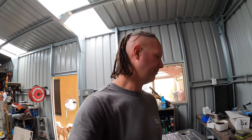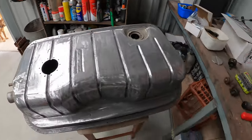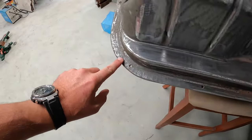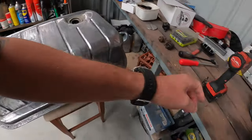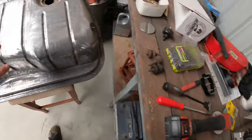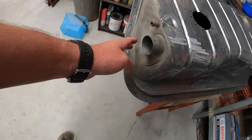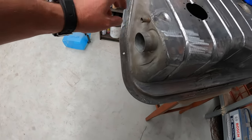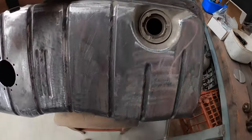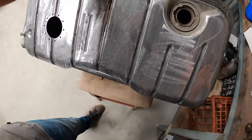Hello everyone, it's another day. Progressing with this fuel tank — I've been using the wire wheel on the drill to get down into these little areas and clean them all up. I've used the flapper disc for the whole top and this attachment to get into the grooves. I'll probably have to do some areas by hand. The reason I'm going to such effort is because this had underlay stuck to it, so it really needs to be a clean surface for the paint to stick.